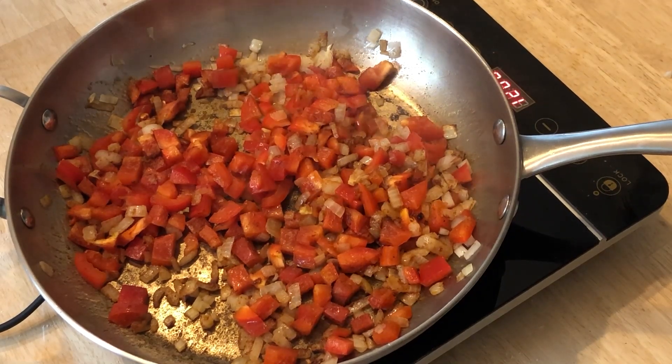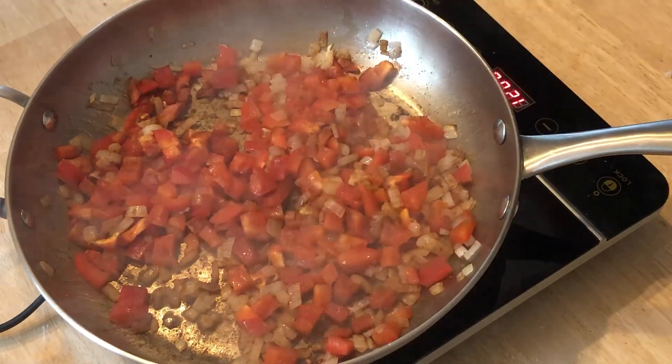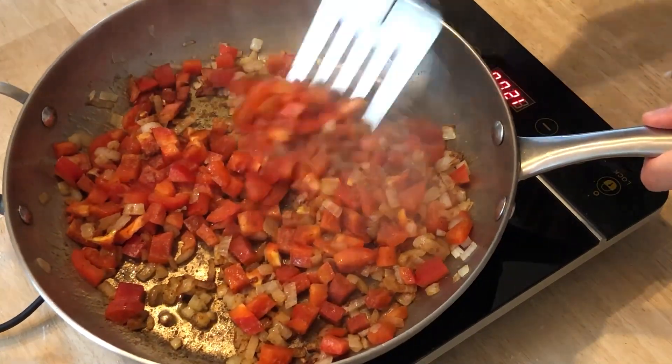Toasting them in the oil will also unlock new compounds for a better flavor. So we let them bloom and cook the peppers until they soften.